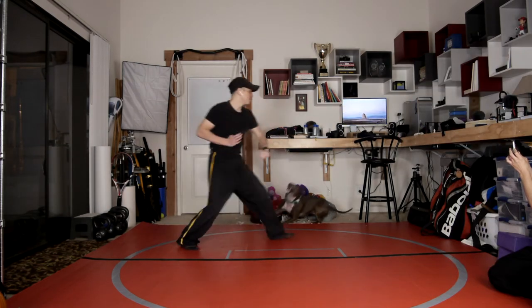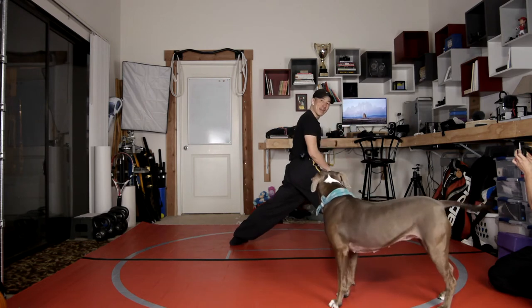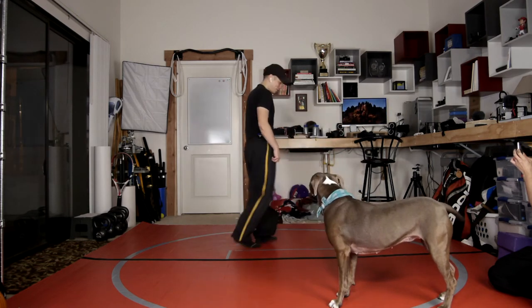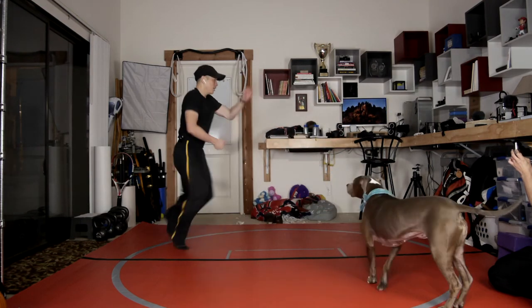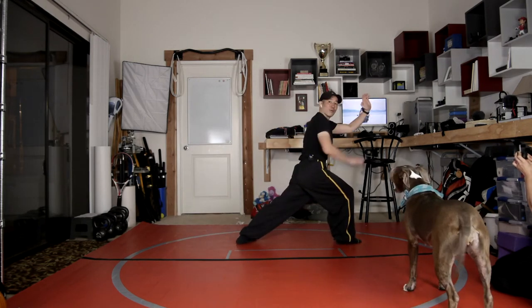Stomp right forward, halting palm here, then wipe stomp with the left foot. So it's a stomp right and a stomp left — that makes it a little bit confusing. One more time: right forward, halting palm here, then wipe downwards into that hing chui and I end up in a right forward stance.